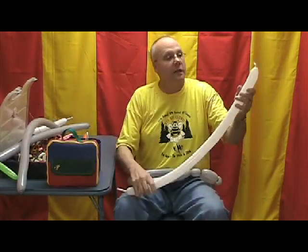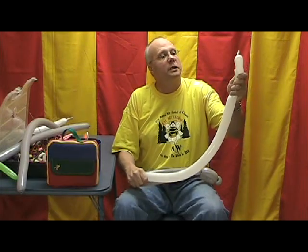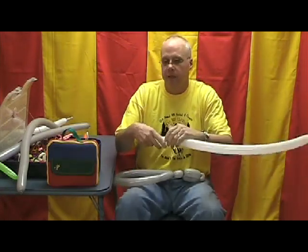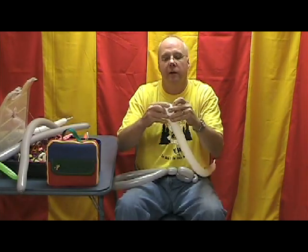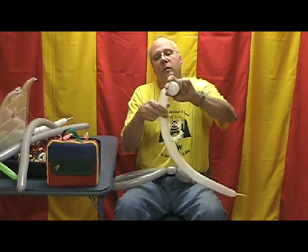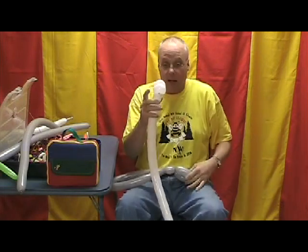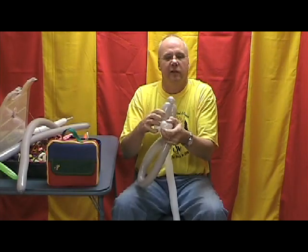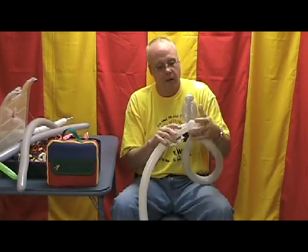Now we're going to take a white 260 inflated all but about two inches, maybe two and a half. Squeeze the air up to the knot end - I've burped it so it's nice and soft. Let's make the rabbit's cheeks: make about a two and a half inch fold twist, then hide the knot inside the first one. Make a second two and a half inch fold twist for the cheeks. Bring those to the back of the head and just cross them once - that's enough to hold.